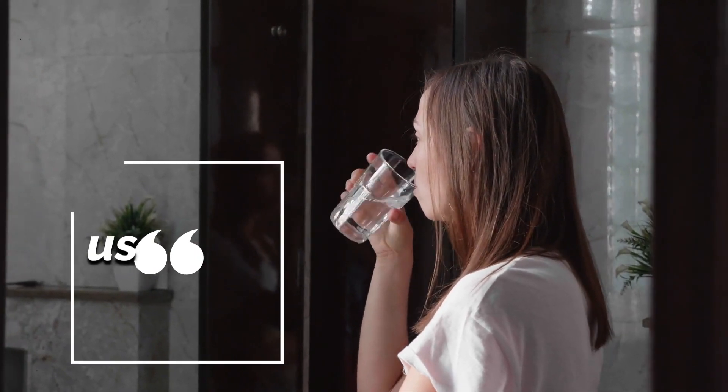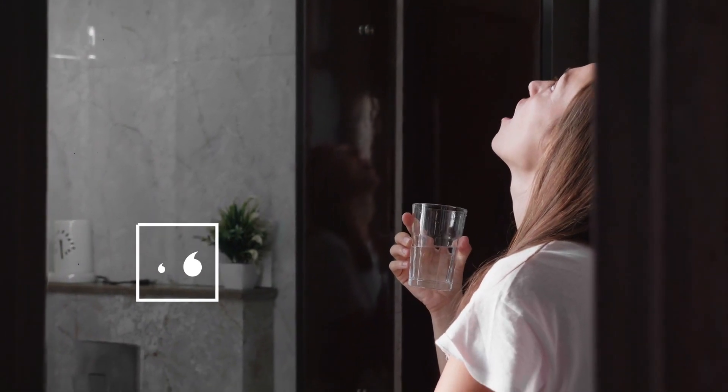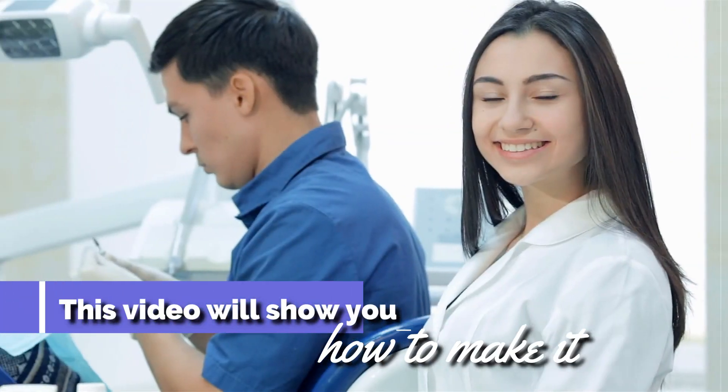If you're looking for a simple homemade mouthwash using only water, baking soda, and some essential oils, then this video will show you how to make it.